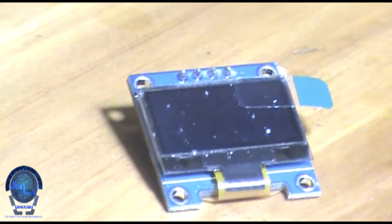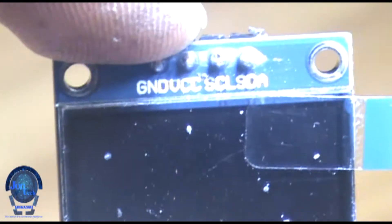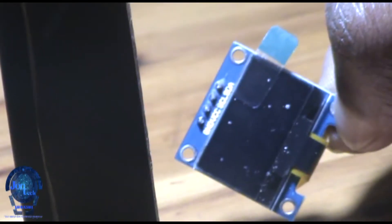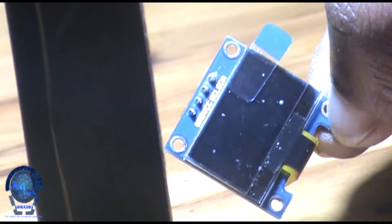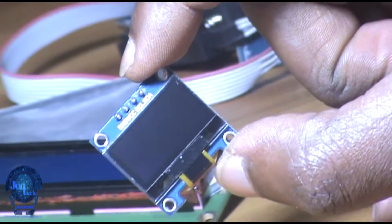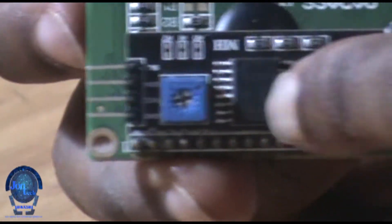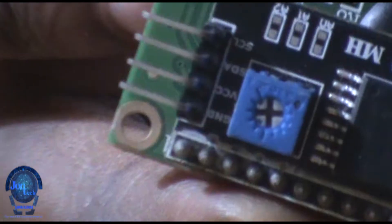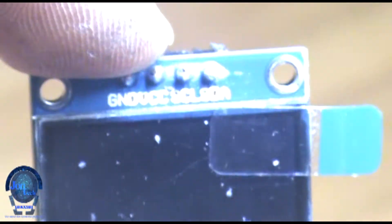An OLED is an organic light-emitting diode, also known as an organic electroluminescent diode, in which the emissive electroluminescent layer is a film of organic compound that emits light in response to an electric current. This OLED display has a built-in I2C bus which works as a half-duplex transmission with two communication wires: serial data and serial clock.